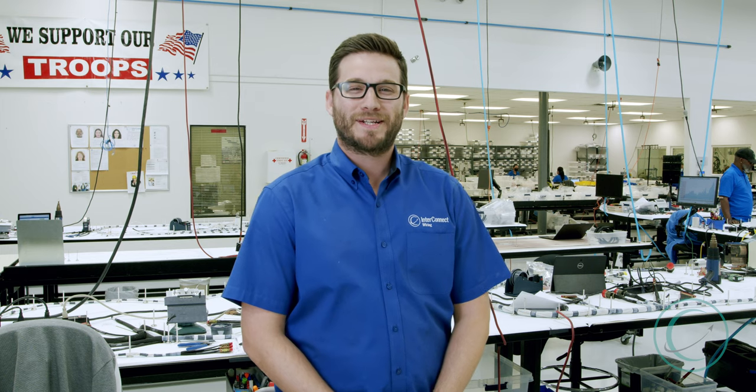Thanks for watching and tuning in. We are Interconnect Wiring. Be sure to check out our website for more future vlogs and updates.